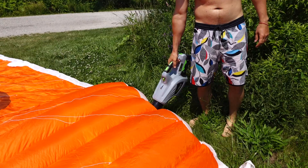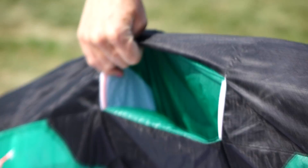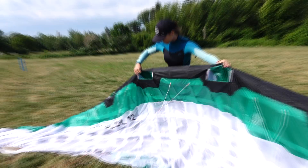The easiest way to pre-inflate your kite is with a leaf blower, but if you don't happen to have a leaf blower on the beach, grab a friend and pre-inflate the kite together. You simply do this by holding the kite towards the wind and letting it fill with air. You can do this by yourself, but it will take a little bit longer.